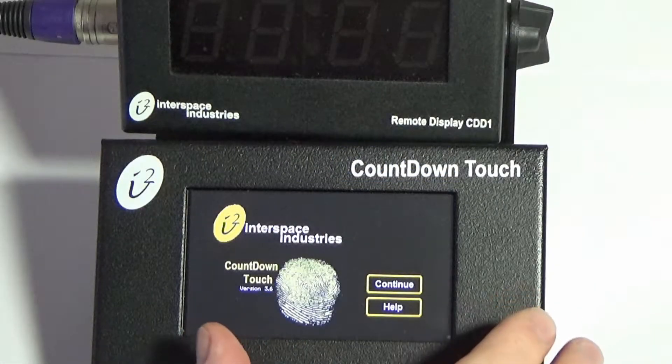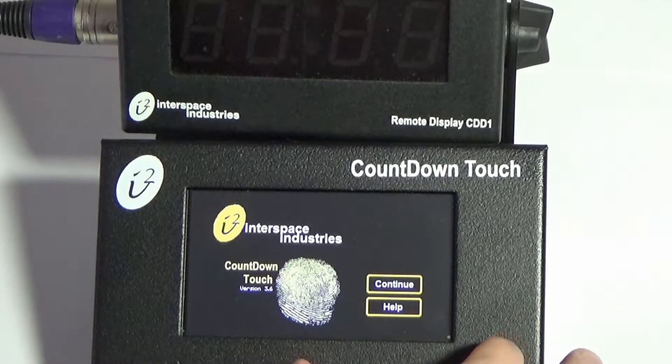This is a quick overview of the Countdown Touch. For a more detailed and close-up view of the screen, please see other videos of this Countdown Touch. When you first boot up the Countdown Touch, it will go through a boot sequence.